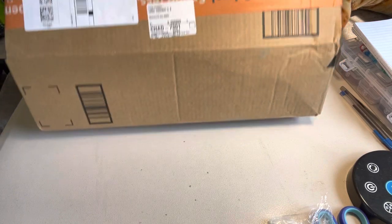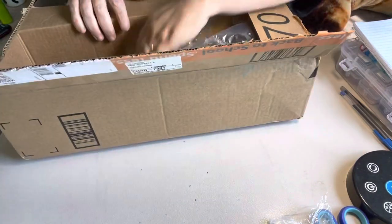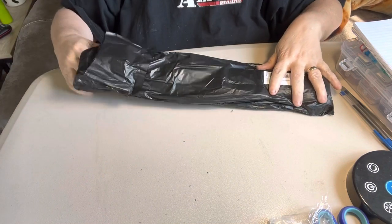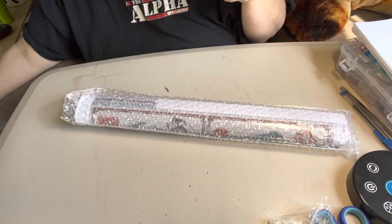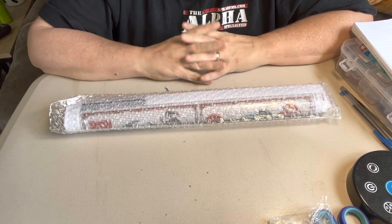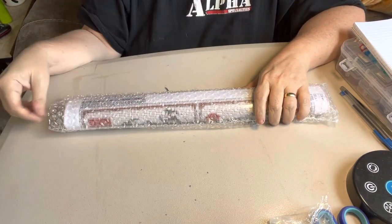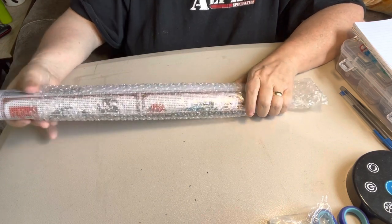Hey everybody, this is Diamond Grandma and I have got another Amazon package — they put this one thing in this big old box. When I ordered it, I thought it was a four-pack, and you'll see why when I open it. Which it doesn't matter because I still wanted it. I paid $15.88 for this one.